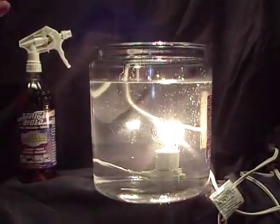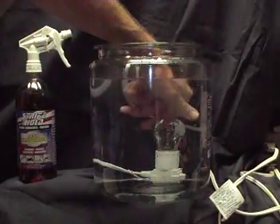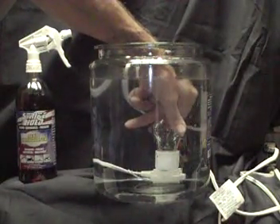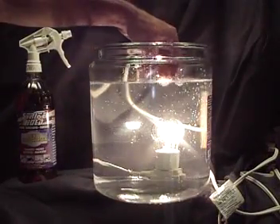There we have it, and now we will demonstrate the conditioning of the metal and the anti-arcing capabilities.